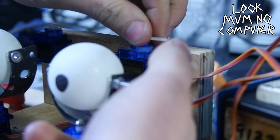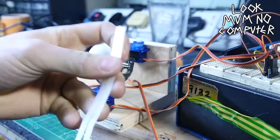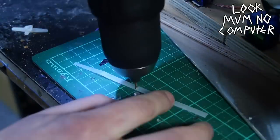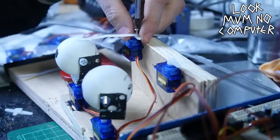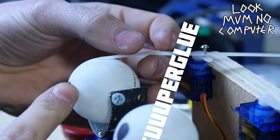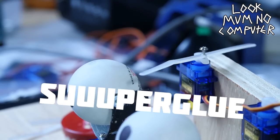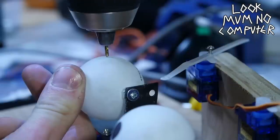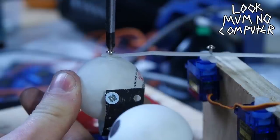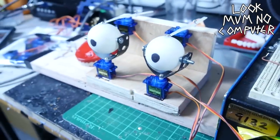A bit more super glue here and there, and these servos are gonna make the eyes go up and down. They're connected to the eyes with bits of cable tie — I was stuck for ideas and these just made sense. I drilled a little hole into the cable tie so I can screw it using the servo screws that were supplied. I went for super glue to stick it to the eyeball but super glue was a bad idea — it just didn't work because the eye needs to spin. So it was a case of finding the center point of the eyeball and then screwing it into the top, so it would spin as well as go up and down without any problems.